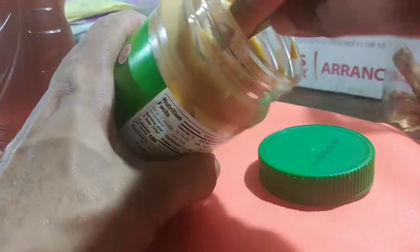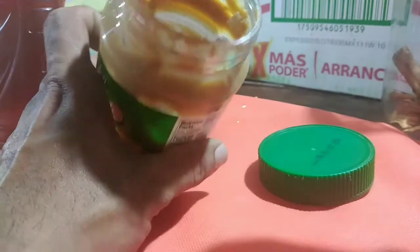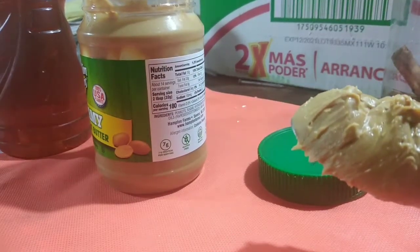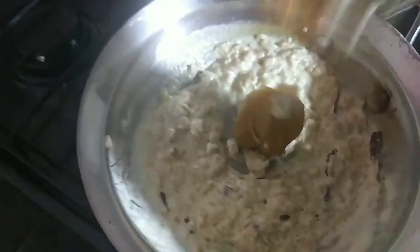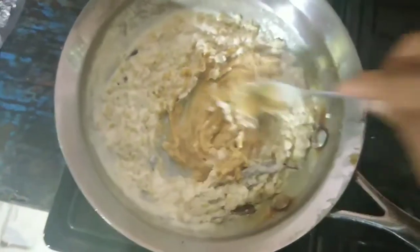Now we're going to add our peanut butter. It's better if you use organic peanut butter, but I couldn't find any in the store — sometimes I like to make my own. I'll put two spoonfuls of peanut butter on the oatmeal. I like to do it when it's warm so the peanut butter melts more easily. We're just going to stir it in and mix it with the oatmeal. You can see how thick the oatmeal came out.